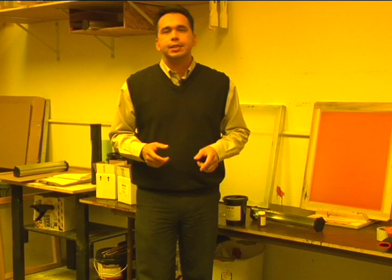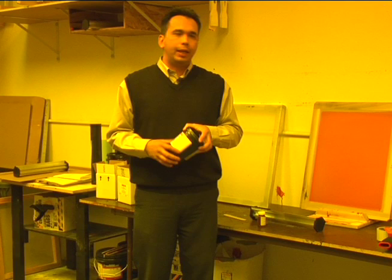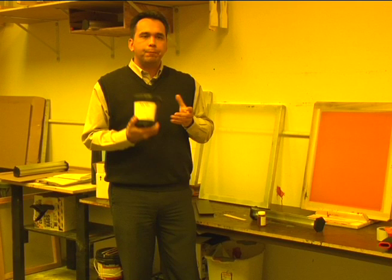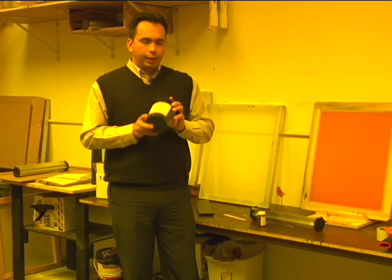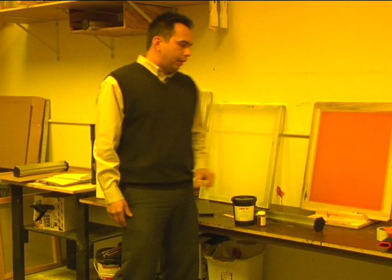When plastisol inks first came out, the diazo-based emulsion was not very user-friendly in the sense of reclaiming. People like to reuse their screens over and over again to save money. Dual-cure emulsion is more user-friendly, easier to expose, easier to reclaim, but the exposure time, just like the diazo, is a little bit longer. Price-wise, very economical and user-friendly. So if you're looking for something with those characteristics, dual-cure emulsion is what I would recommend for printing with plastisol inks.